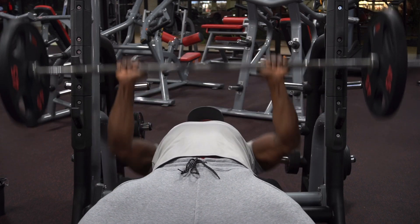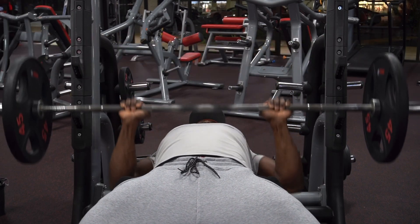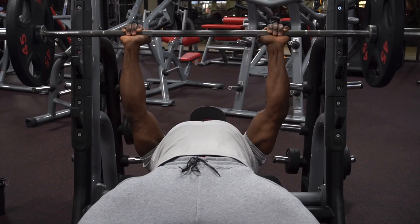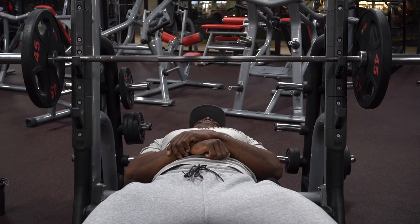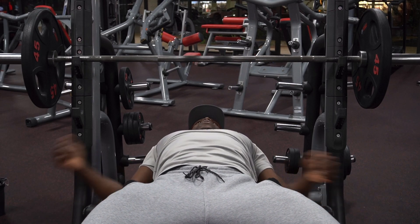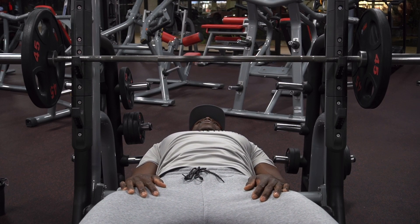After I went to failure, I rested for maybe 10 seconds. Now go with 135 pounds or whatever your drop set weight is, and go to failure again. Your triceps are going to be on fire. Take it as far as you possibly can, but be safe. I don't want you to get stuck under that bar with nobody there to help you. So just be safe, but still push it as far as you possibly can.